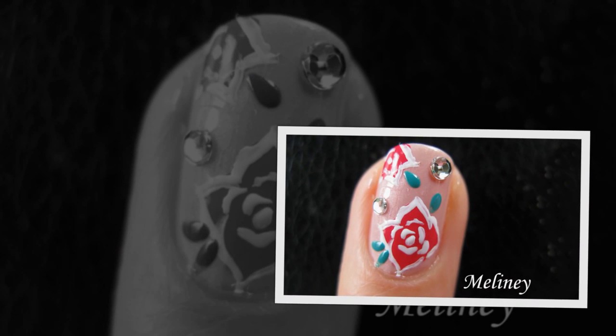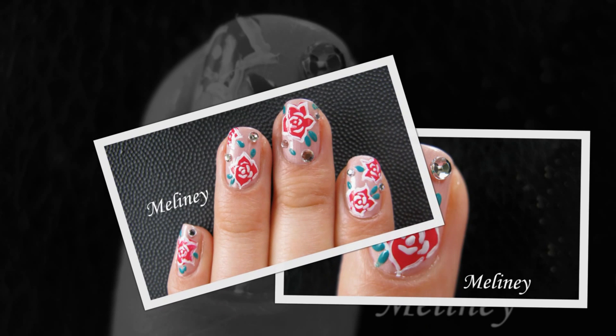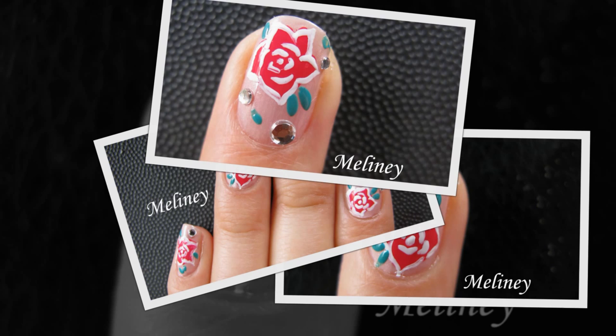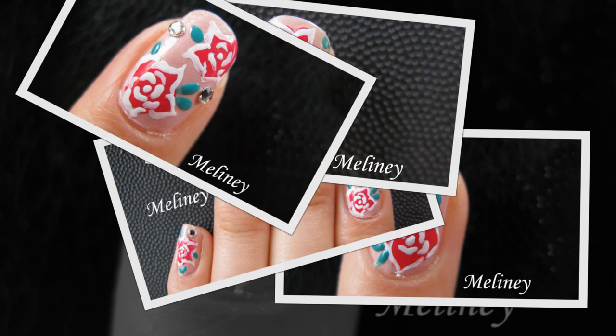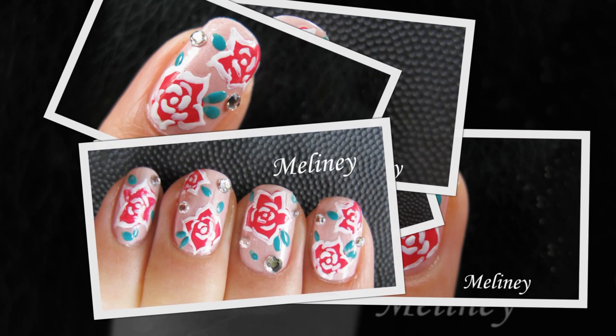Hi everyone! I've been really into girly flower designs lately, so today I have another hand-painted flower design to share with you. It's not as easy as the swirl technique which I showed you in one of my previous videos, but it's still an easy design to do. Just follow my instructions and hopefully you might want to give this a try yourself. I'm not a flower expert, but I think it looks like carnations. What do you think? Let me know in the comments below.